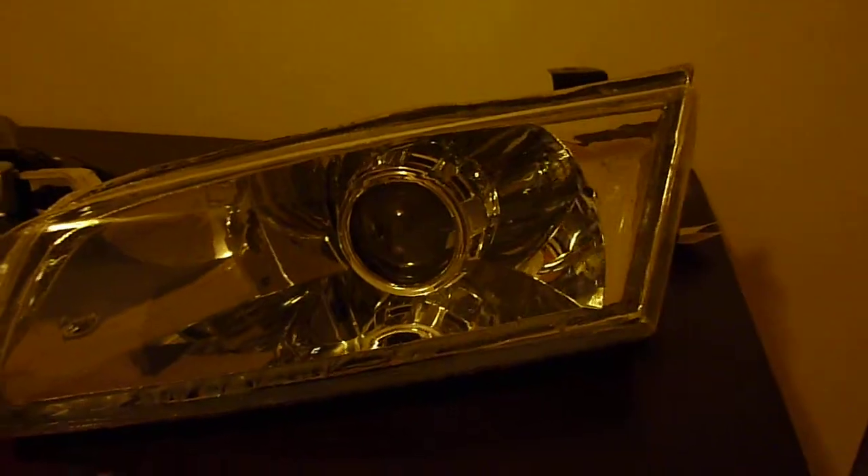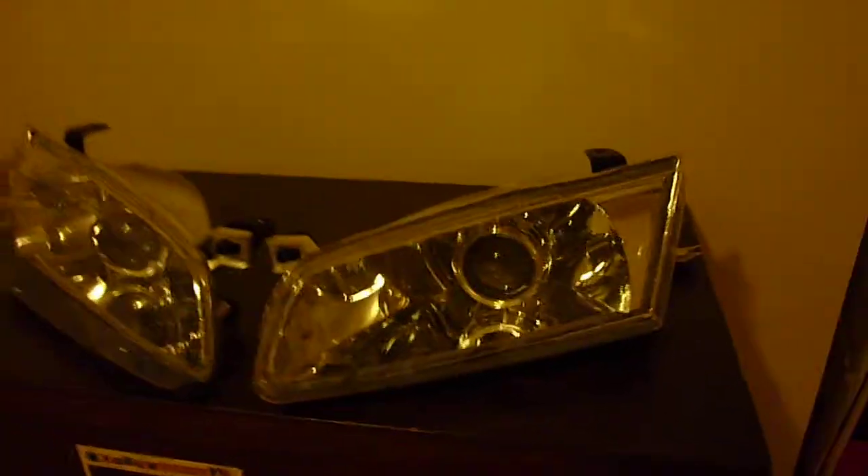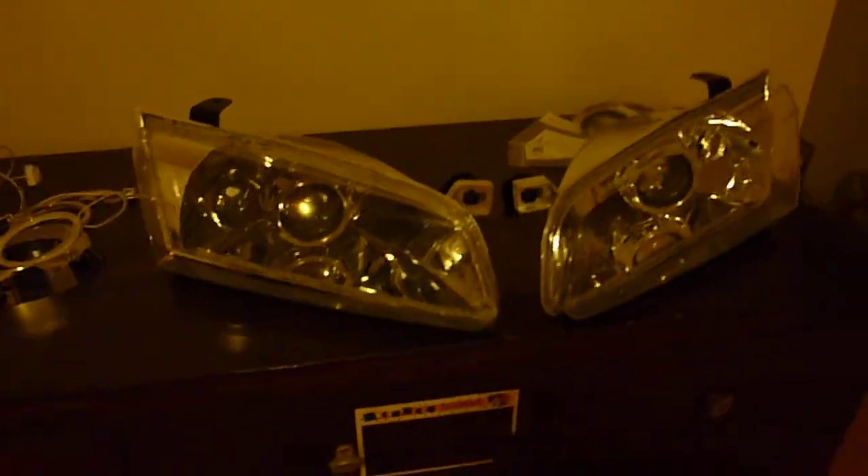And that's basically it. So if you like the way they look, drop me a PM. These are custom one-of-a-kind headlights and you can't get them anywhere else, so drop me a PM if you're interested.